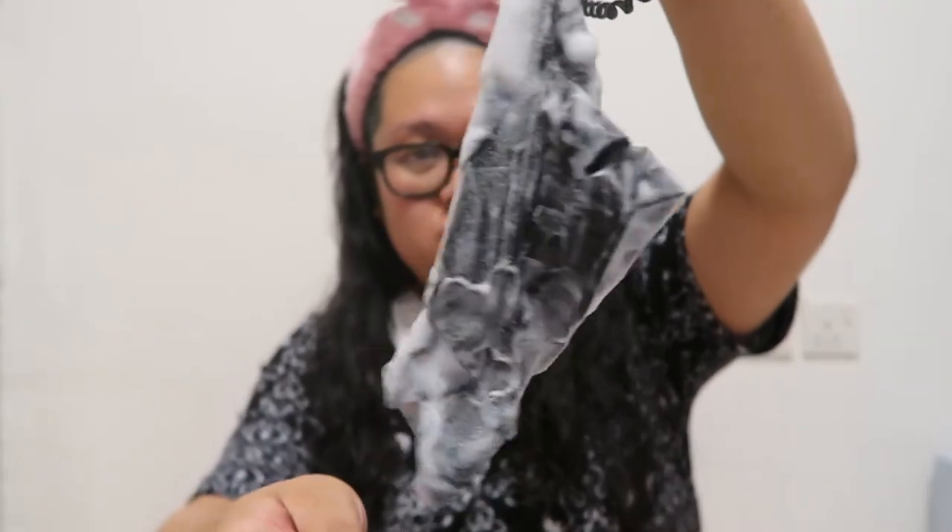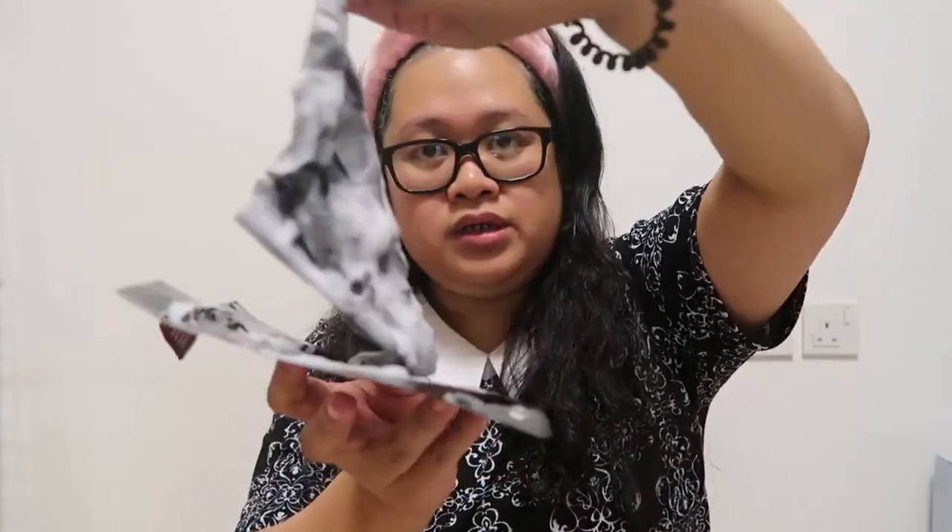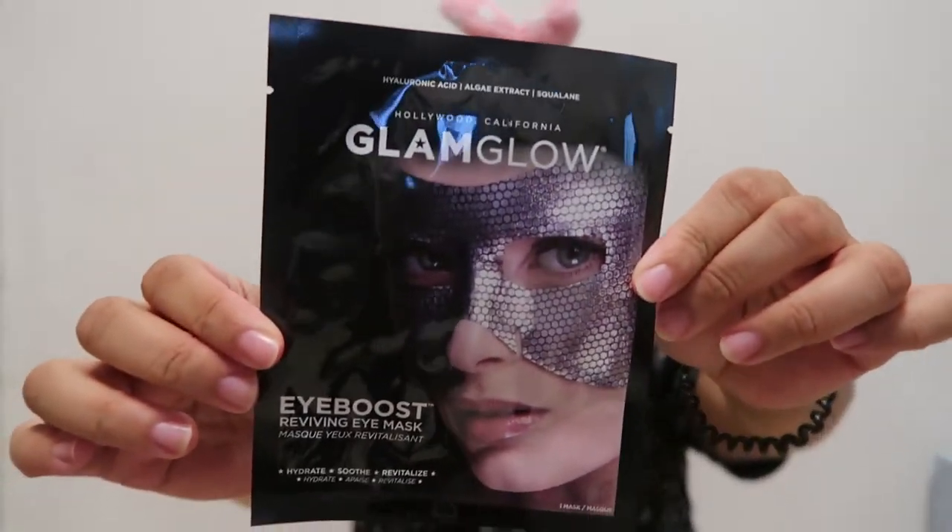If you were curious as to how the mask looks right after I used it — it's still pretty much bubbling. I'm pretty sure you can keep it on a bit longer, but I didn't want to risk it drying my face out. It feels the same way my skin feels after I cleanse it — nowhere near dry whatsoever.